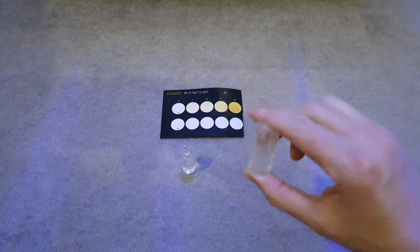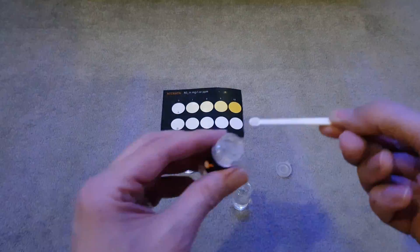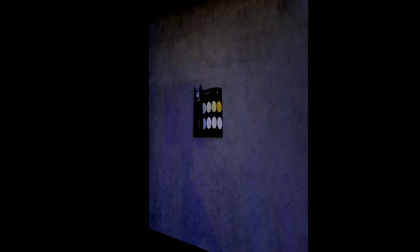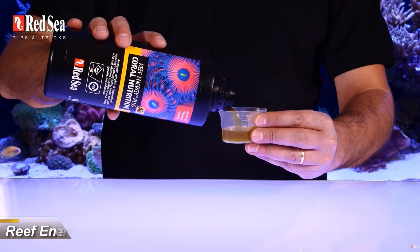Deciding on whether or not you need to use NoPox is easy — you should really be testing your nitrate and phosphate levels every week. If they're too high you need to do something to reduce them, and NoPox is one way of achieving that.